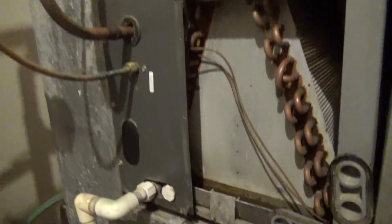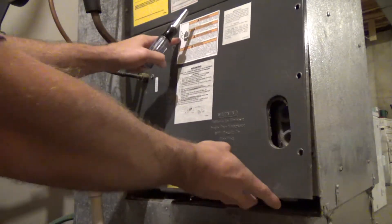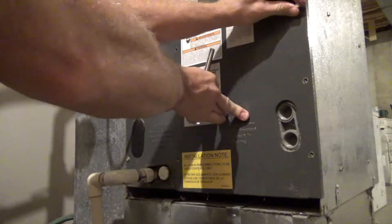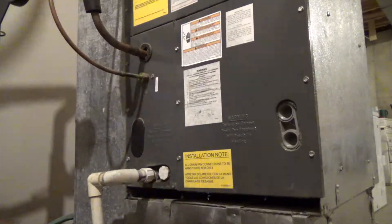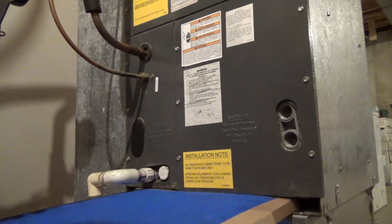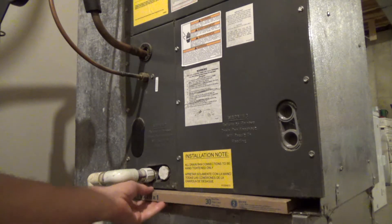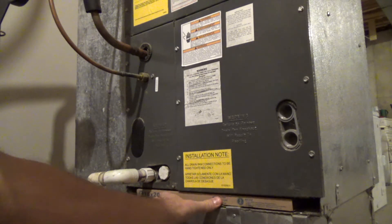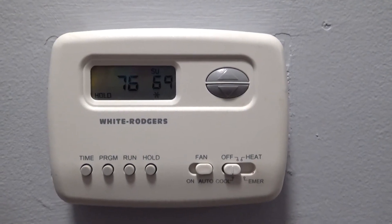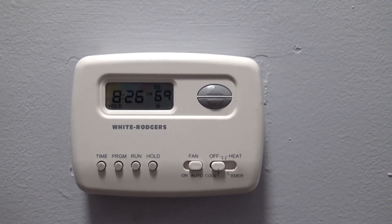Let's get this thing closed up — put the panel back on and put all the screws back in place the same way we took them out. This is a very simple fix to a fairly common problem. If you found this video helpful or it saves you a call to an HVAC technician, I'd appreciate a thumbs up and a comment below. As you can see the temperature is steadily dropping and within an hour we should be right back where we need to be. See you in the next video.